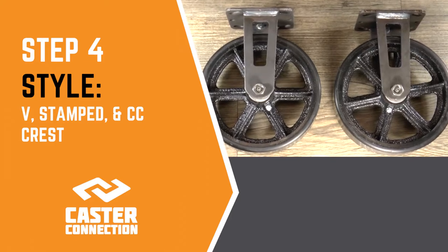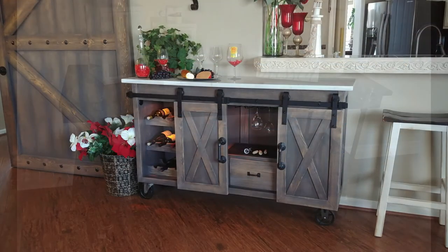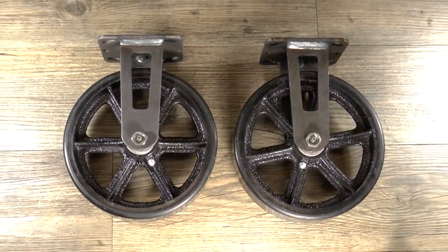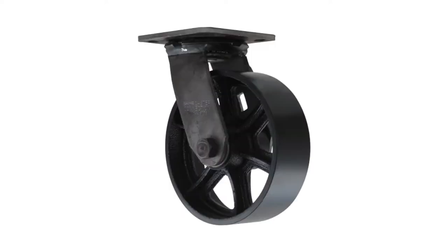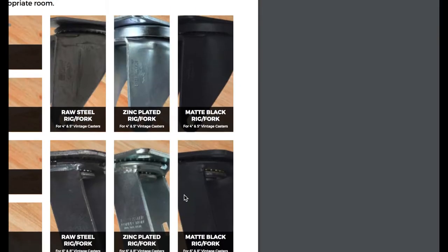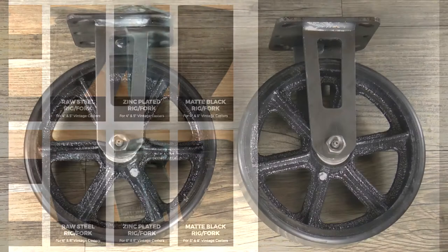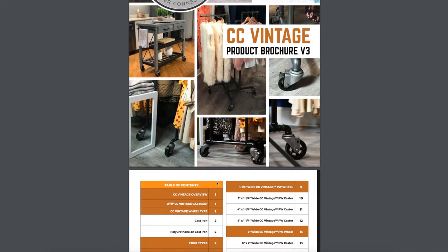Moving on from rigid and swivel casters, we need to think about style — a pretty important part of selecting your casters for most people. In general, rigid fork types have three different styles: V-shaped, stamped, or CC crest style. You can also get both swivel and rigid forks specially made in three different colors: raw steel, zinc plated, and matte black. All of these casters are attached with a top plate, which we'll cover shortly. Consult our CC Vintage brochure for specs, sizes, and styles.